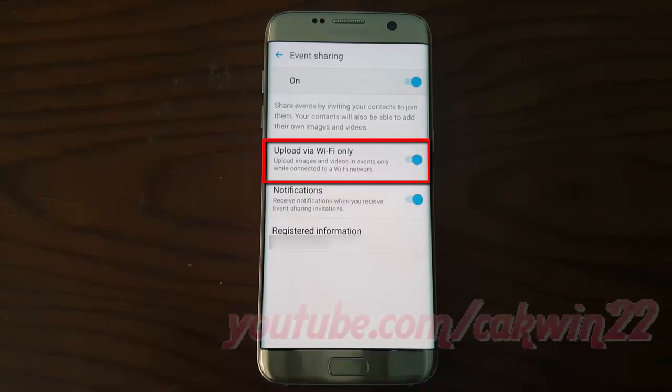Tap Upload via Wi-Fi only, switch until Blue to Enable, or tap until Gray to Disable.